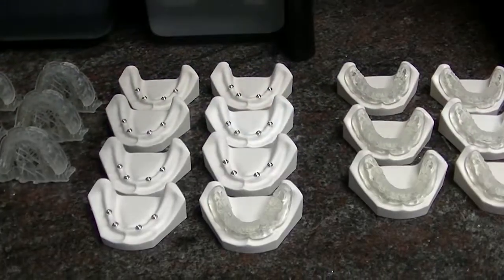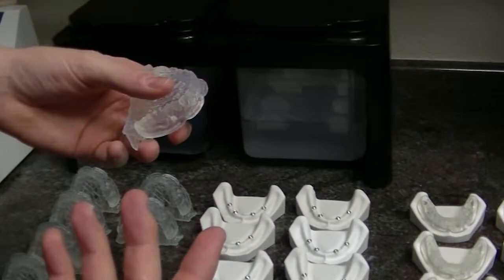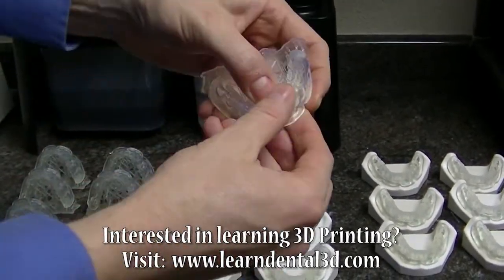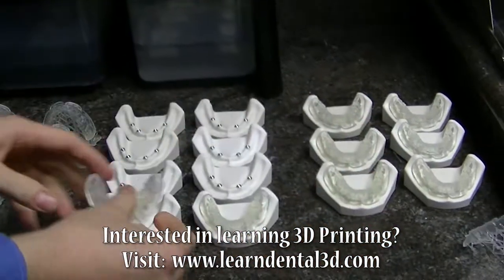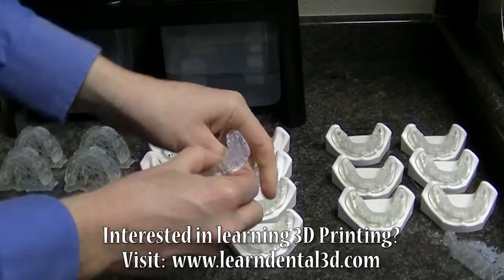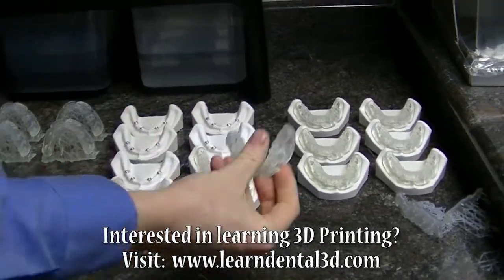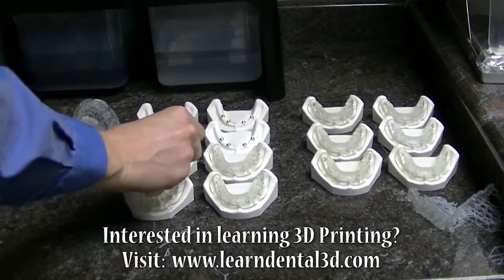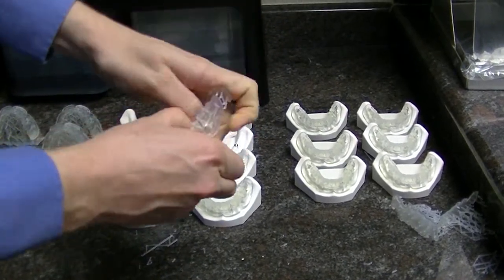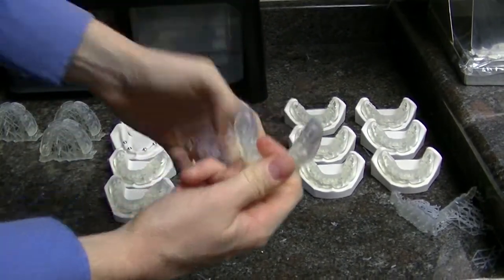I'll show you how easy this is — I'll be able to separate approximately seven of these in just a matter of a few seconds, just by pulling in the right direction. I can come in here, pop it on. There you go — super strong, super easy. The key is to push from the soft, delicate parts, and then you're going to undermine the support structures.